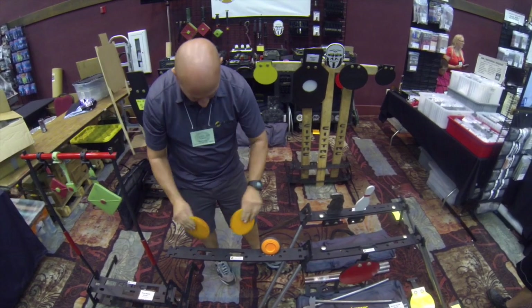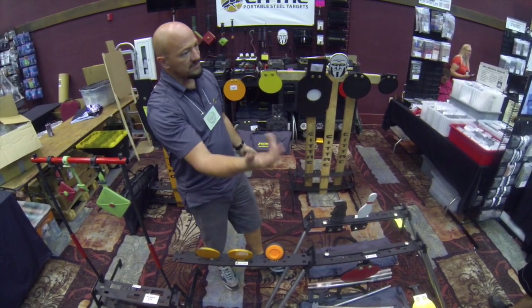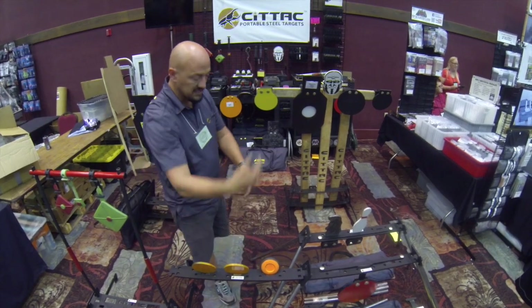These are just AR500 — they're like a clay pigeon, but they don't shoot apart like a clay pigeon. When you shoot them, they just fling off.